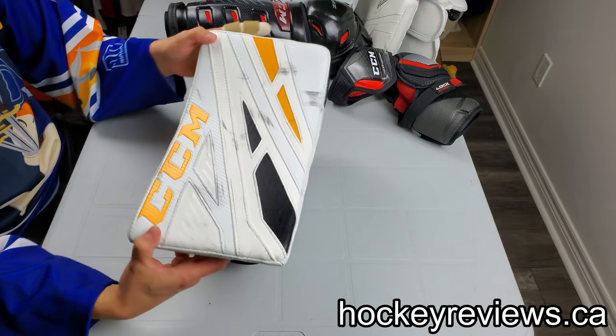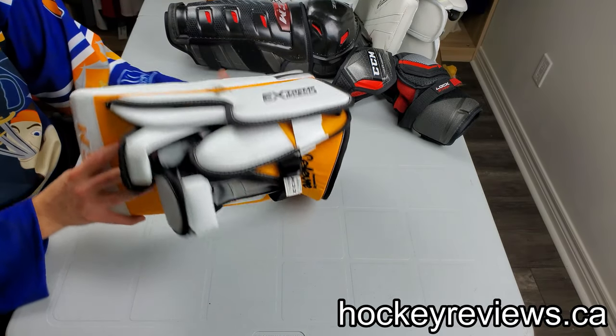Hi, I'm Matt from hockeyreviews.ca and this is the CCM eFlex 4 blocker review.